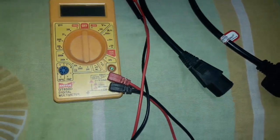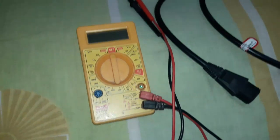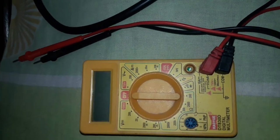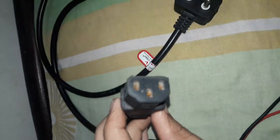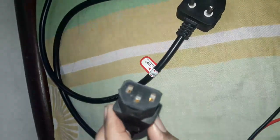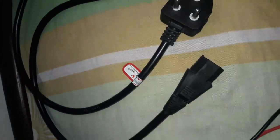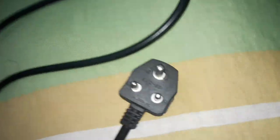Assalamualaikum friends, welcome to my YouTube channel once again, and happy independence day to all of you. Today our topic is how to check a power cord — this is a computer power cord — whether it is OK or not, whether it is working or not.